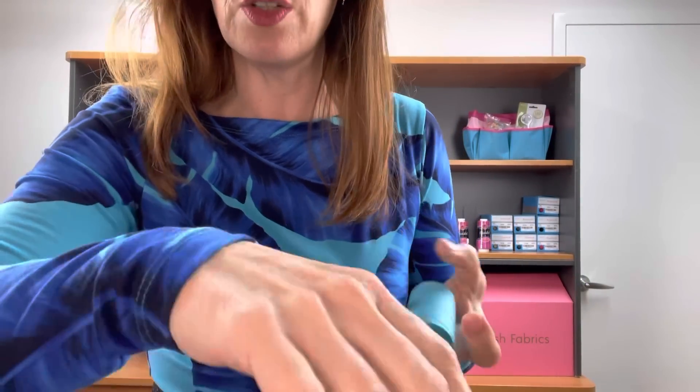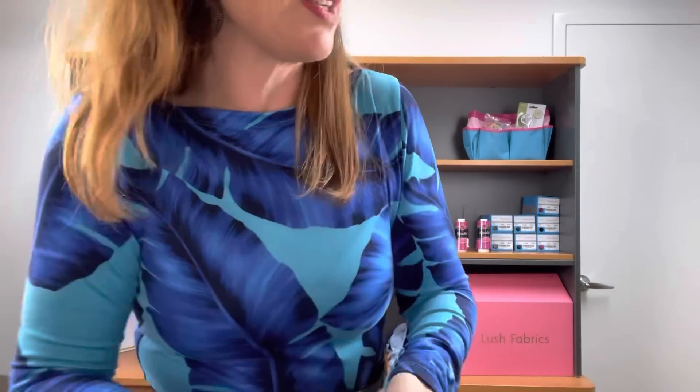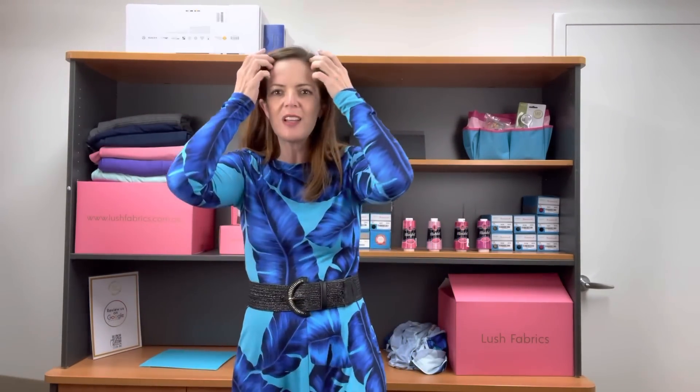Thread 1611 is what I used and it comes up really nicely. Obviously when it goes over the dark blue you can see a little bit more but it blends in really nicely there. You could put it with the blue aqua modal if you wanted a solid colour as well in your garment. So this is Staycation and I love this one. I did put a photo up in our Facebook group yesterday so you can see the full detail of the dress there.